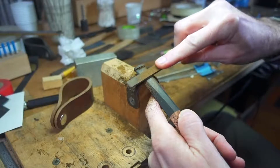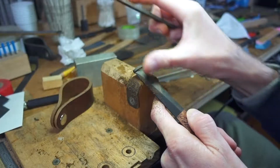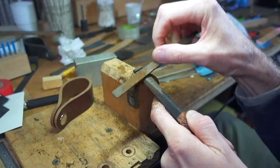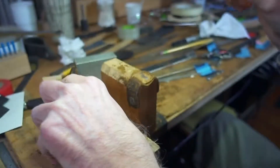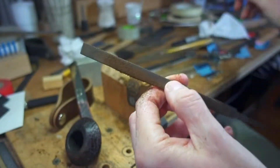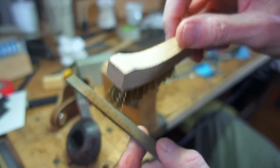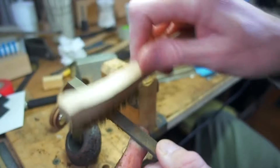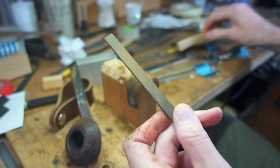Hardcore guys will tell you only cutting on the forward stroke is the only way to go, but I've not had any luck with that when doing a long shape like this. Periodically, as the teeth of the file load up, use a brass brush and clean them out.